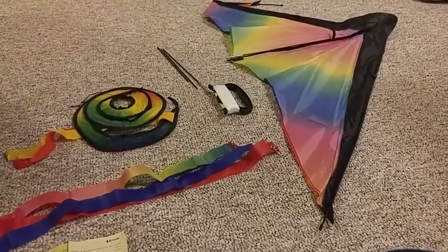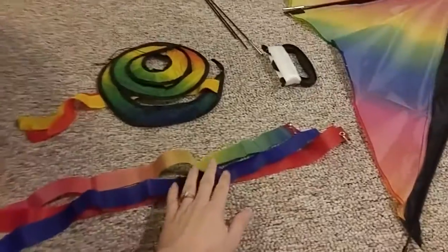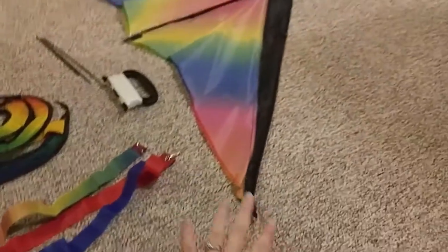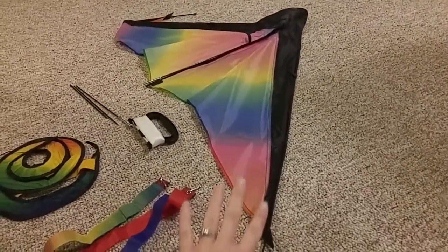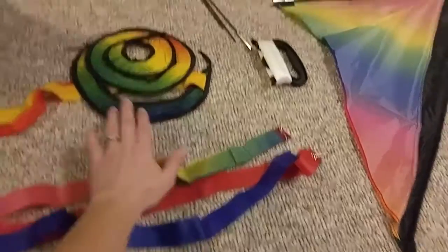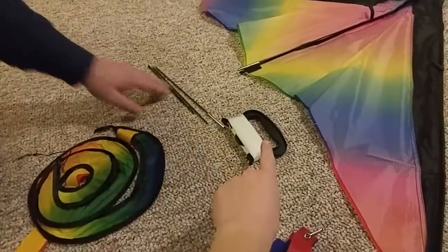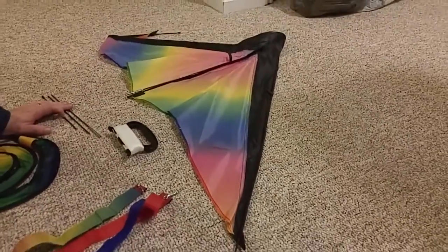The first thing you want to do is unfold your kite like we've done here. You can see some of the pieces that it comes with. Some pieces are already inside the kite. You've got two straight tail pieces, one spiral tail piece, a couple of sticks, your string, and then there are pieces in here that need to be attached.